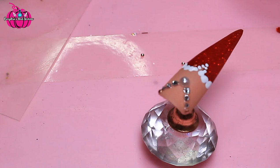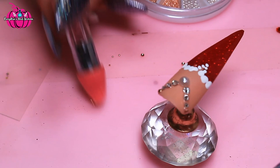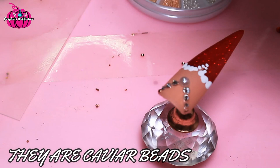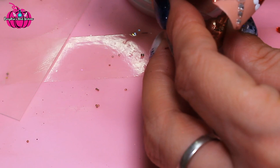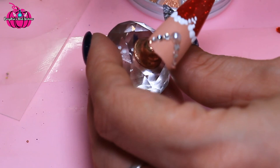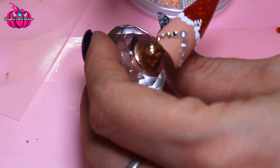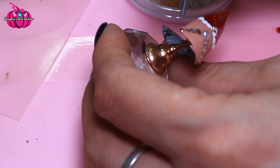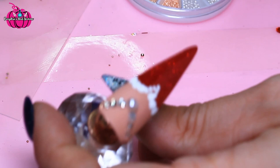Just taking all these off — we just need one at a time. Now we're just going to pop these in here and you can push them into the gel, just like that, and then just keep doing that all the way down.